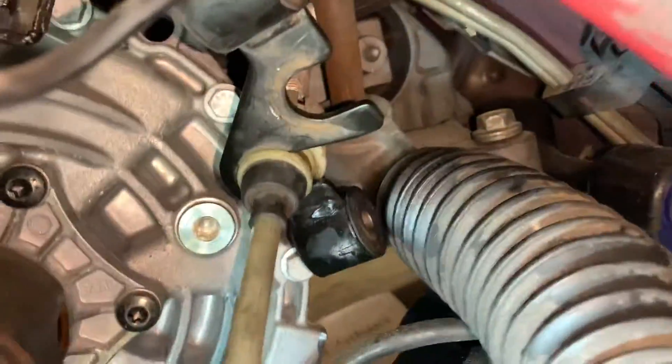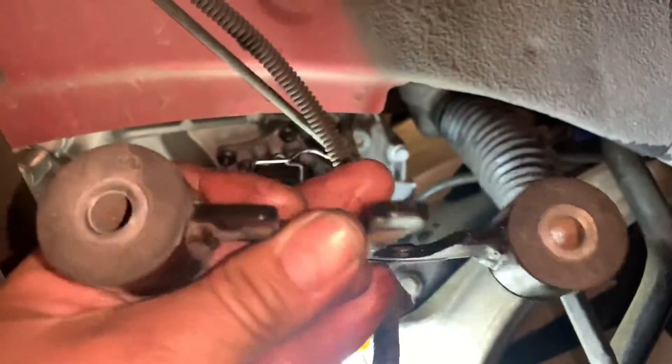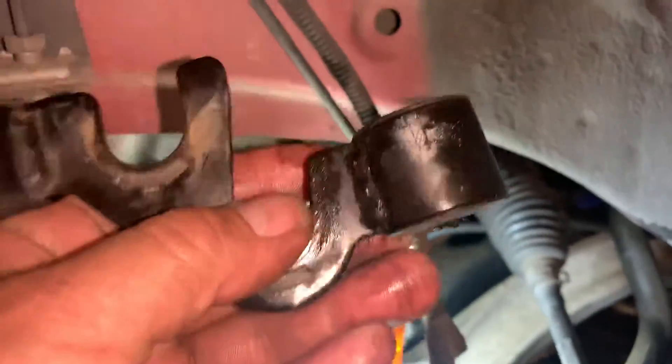The way you remove this shifter bushing right here, you have to pull back on the sleeve. This one gave me a hard time — just pull back on the sleeve, get it lubricated and rotate, and then it comes off. This is what I had before; the rubber ones will give you slack when you're shifting gears.